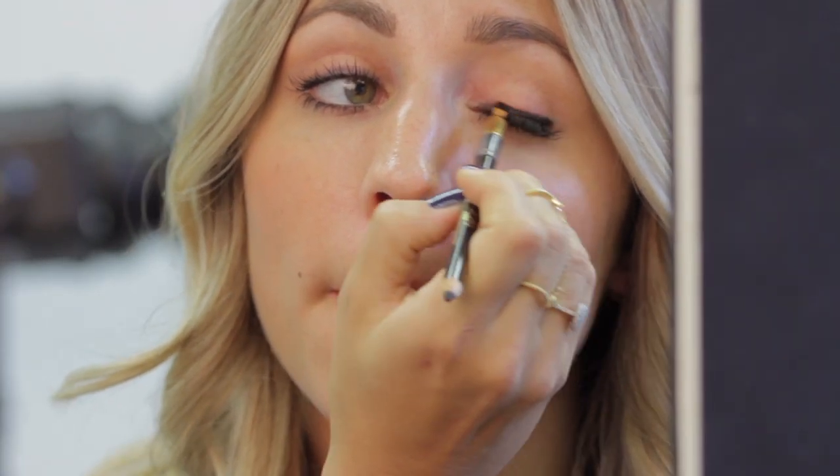Just draw the line along the root of the lashes on the top of your lid, and then using the blending brush, smudge it out for that really smoky finish. Again, copy that underneath the eye as well to about the middle of the iris and blend it through.